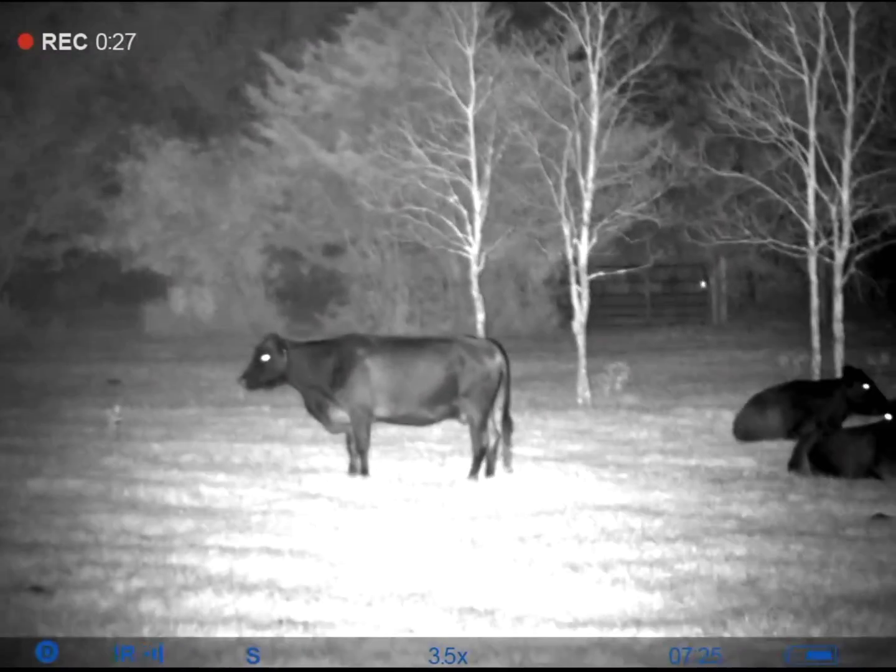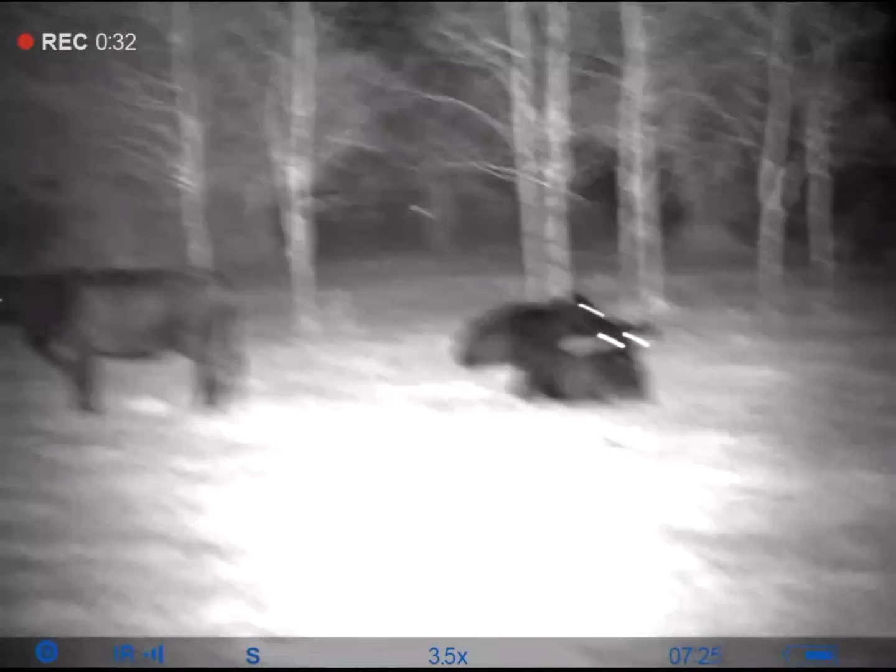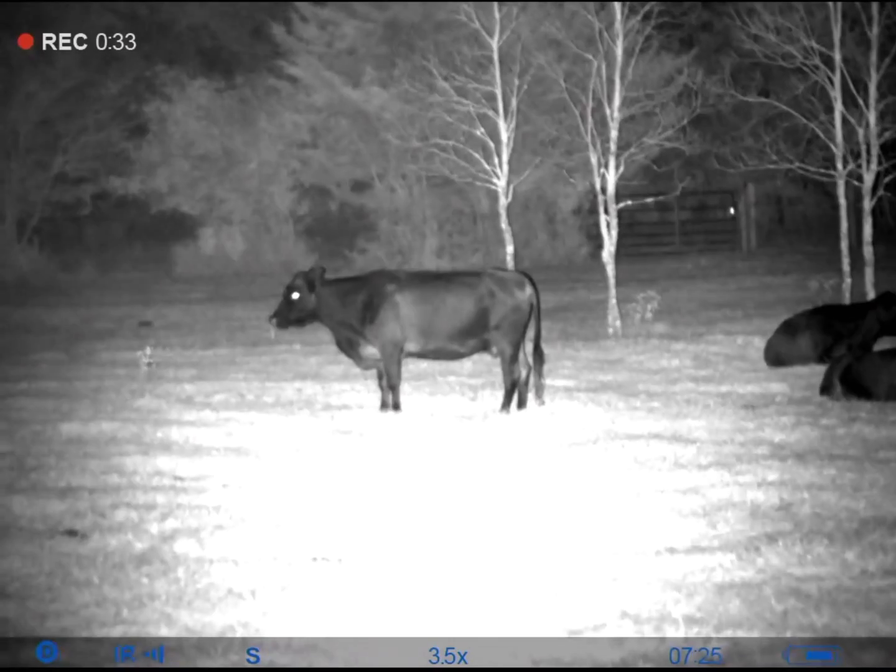It has a built-in IR light built into the unit. You can change the brightness — brighten it or dim it — or turn it off. For full moon nights you really don't need an IR light.